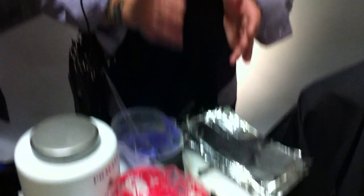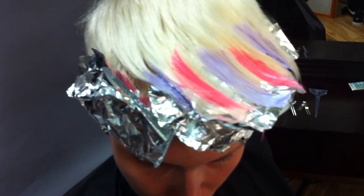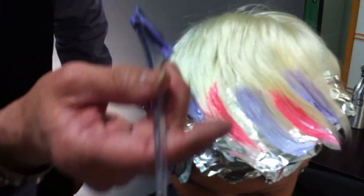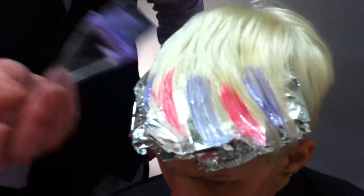Starting underneath and keeping it an eighth inch off the scalp, I went in and started with my lavender, alternated two foils — pink, a couple more lavender. Then up top I had a little artistic fun. I took the brush, and without using foil, I just went in and balayage — free-form painted through the top.